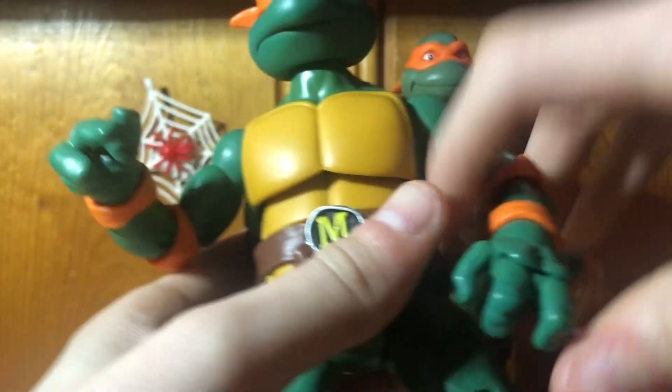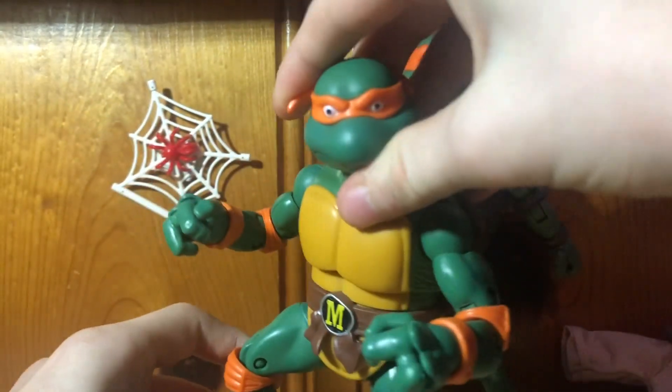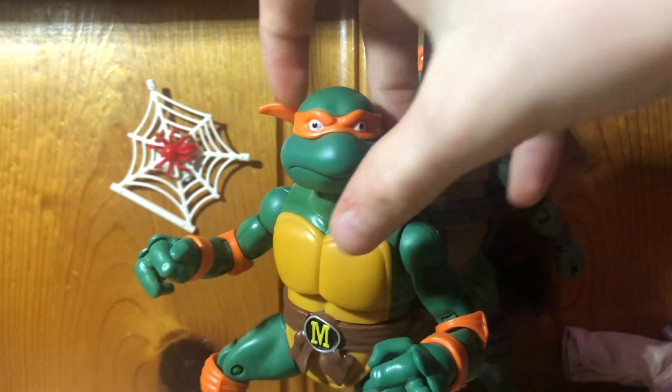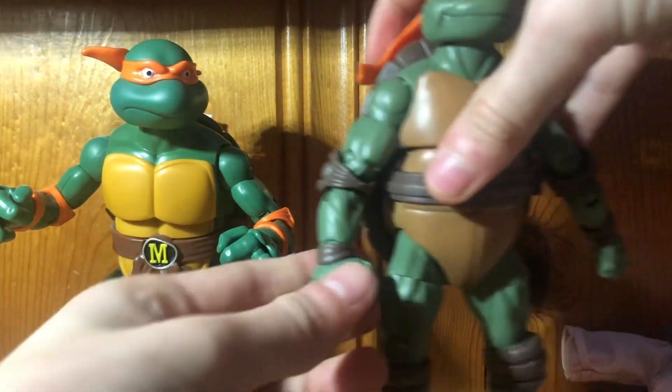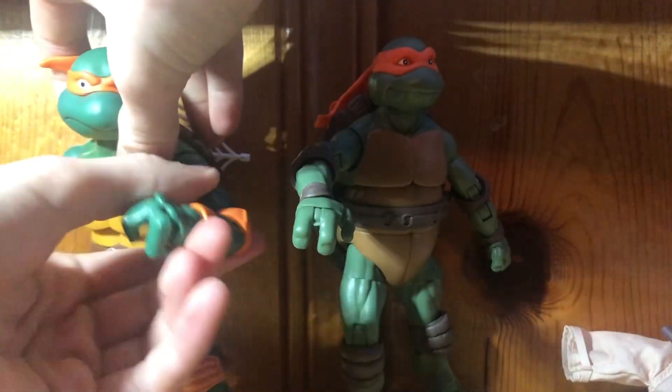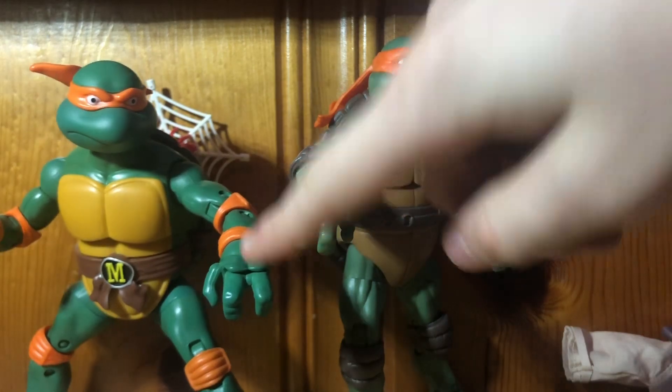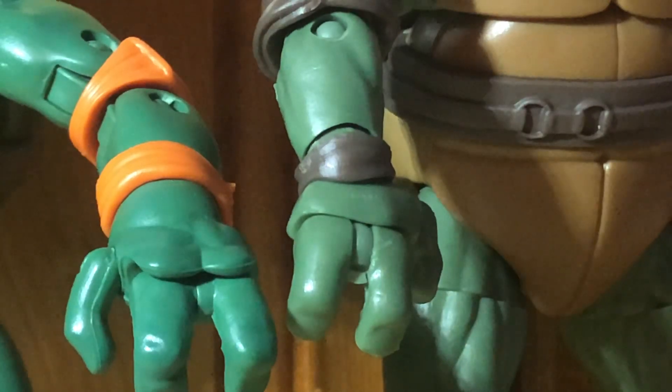The finger articulation — we should talk about that. Both of these guys have finger and toe articulation, which is a problem because you can't hold the weapons; they fall out a little too easily. But once they're in there they don't really fall out — you just have to kind of work with them. On the fingers, the movie one and the cartoon one are different. On the movie one there's a thing that makes sure the fingers don't go the wrong way, but on the cartoon one they can — I don't know why they got rid of that. And there's also a ding on the 1991. I don't know if that's just mine, but it is what it is.